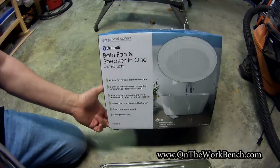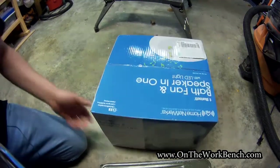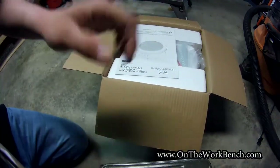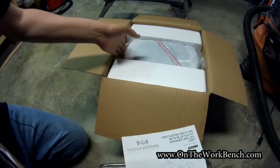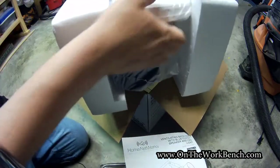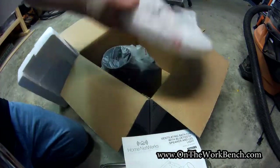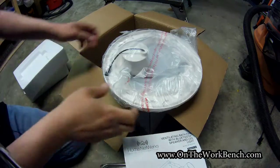Let's see what we get in the box. There's a couple of varieties of these, and this is certainly not a sponsored video. We've got our instruction manual, and then we've got our unit here packaged with some styrofoam. We've got a grill that goes separate. This has a Bluetooth speaker as well as a bath fan.